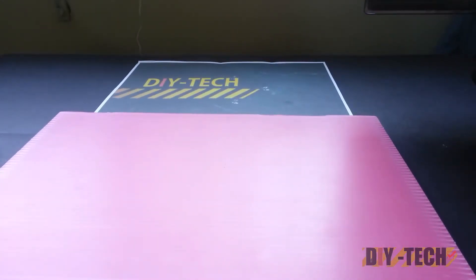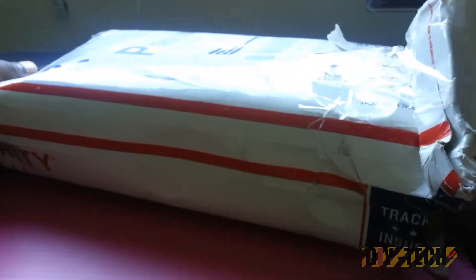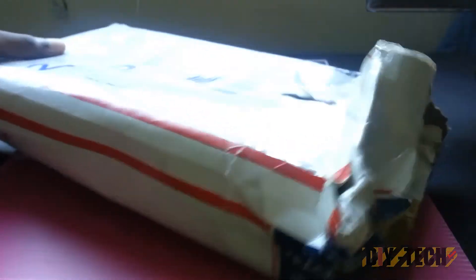Hey guys, I'm here with another unboxing. I know it has been a while, but today I have a new tablet to unbox. So follow me as I unbox this tablet.